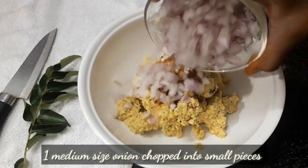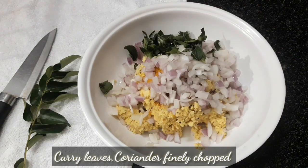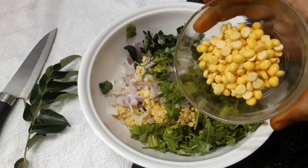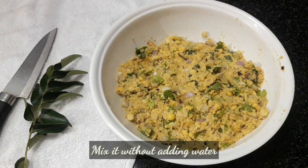Add a piece of onion to the mixture. Add a little bit of onion to the top, and add a small onion to finish.